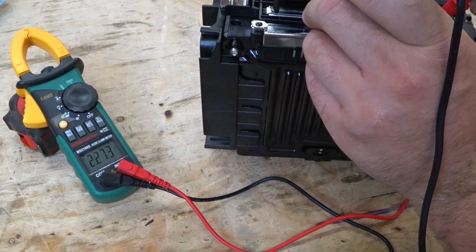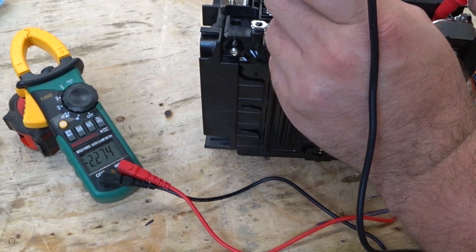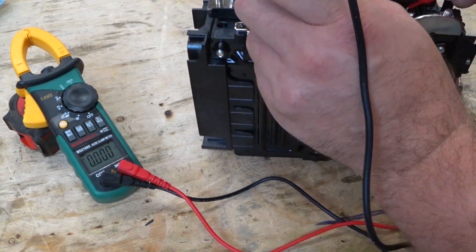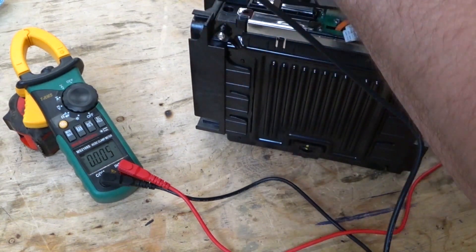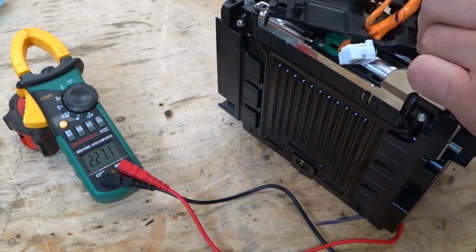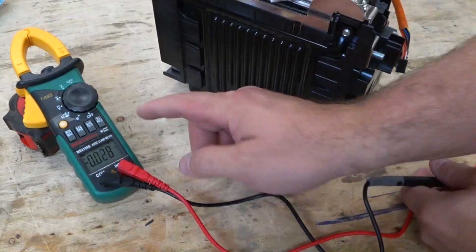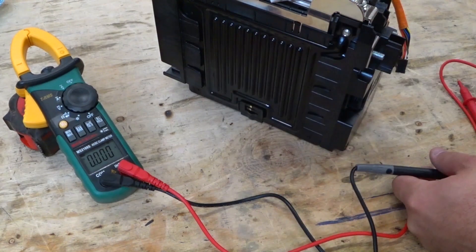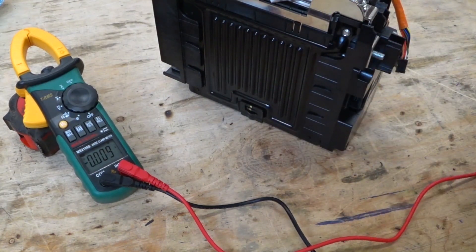One cell is 2.273, another is 2.274 — one millivolt off, that's awesome. Another is 2.274. I love it when they come out like this. And 2.271. So our range is between 2.271 and 2.274 — a three millivolt range. That's awesome.